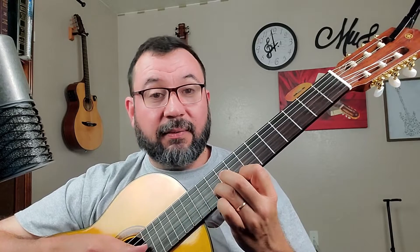En el vídeo pasado, uno de los más recientes de clases de guitarra, era de la escala de do con su tercera doble cuerda. Y esta canción, esta melodía, esta improvisación que acaban de escuchar, está basada en esa escala que les di en el vídeo pasado.